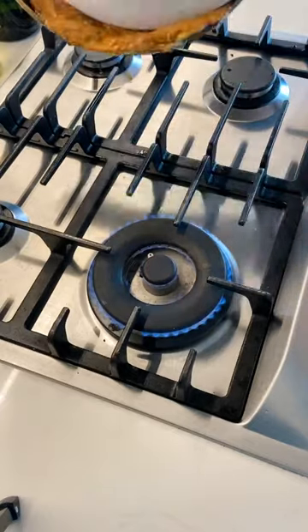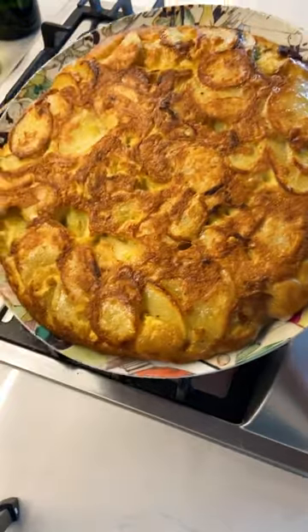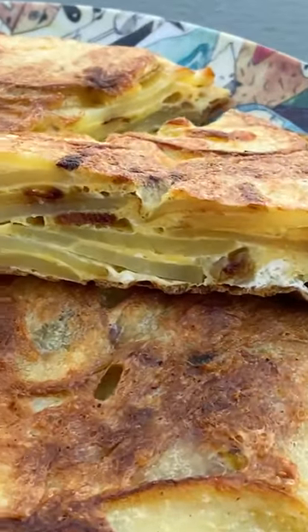This traditional Spanish dish made from potato, eggs, and sometimes onion or other add-ins is a quintessential part of tapas and is often served at room temperature. Now sit back, relax, and enjoy your tapa.